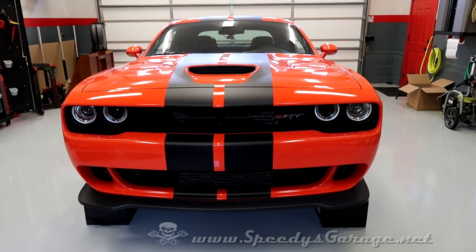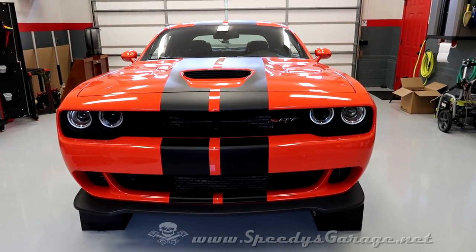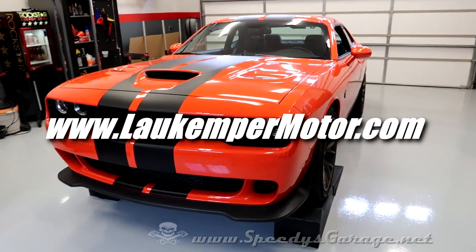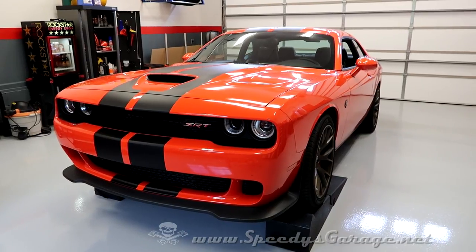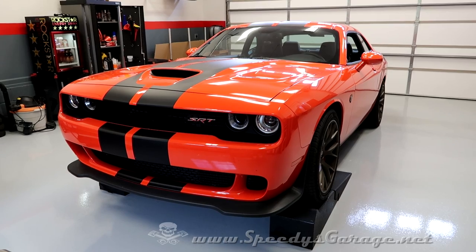The technology in the Hellcat had been calling my name for quite a while, and when they came out with the Go Man Go orange color I had to bite the bullet. Thanks to Lee at Law Kemper Motors for yet another very easy car deal. If you're looking for anything, be sure to give Lee at Law Kemper a call first. I can almost guarantee he'll have what you need at a very fair price and within three or four emails you'll have the deal worked out.